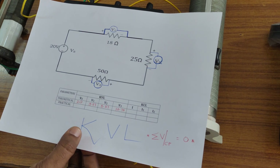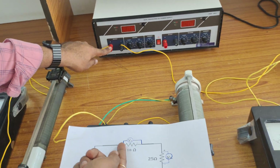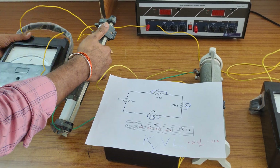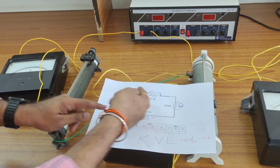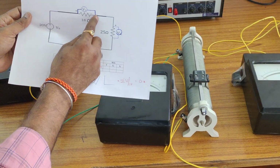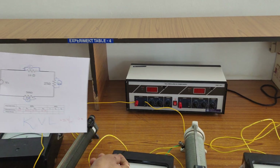Coming to the connections: 20 volts is given with the help of the regulated power supply. The positive terminal connects to the 18 ohms rheostat with one wire, and another wire goes to the voltmeter positive. The other end of the voltmeter and the other end of the 18 ohms are connected together to the 25 ohms rheostat. One joining point connects 25 ohms one end with the voltmeter.